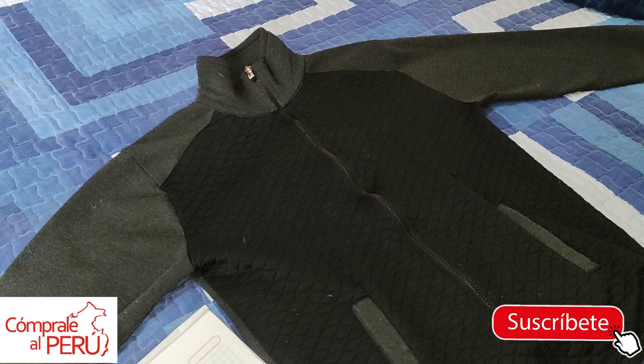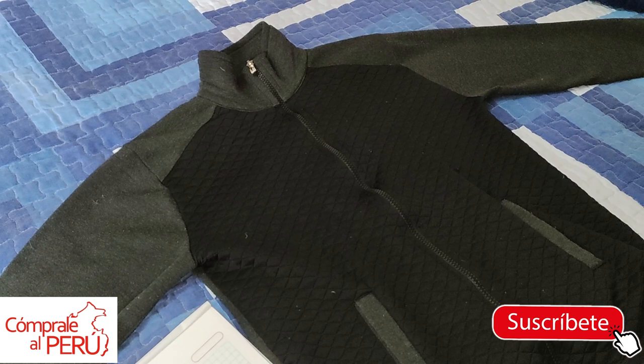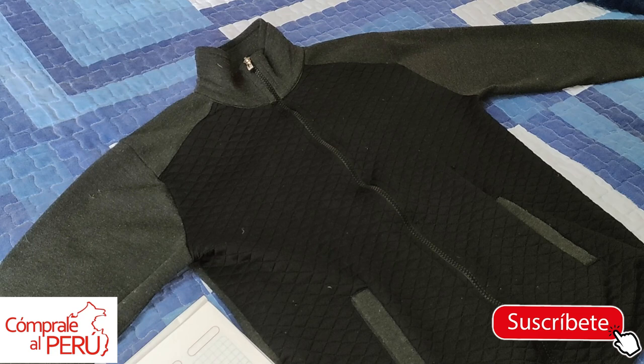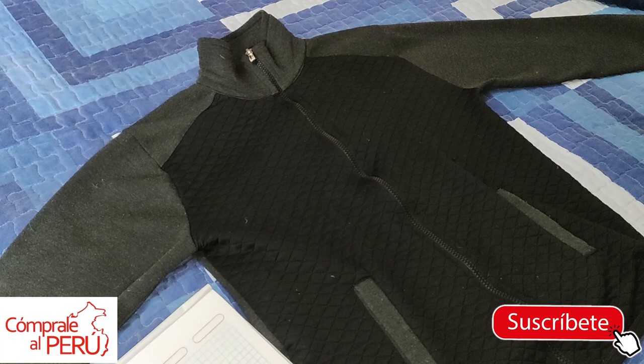This jacket fits him perfectly, so I'm going to use this jacket as a model to take the measurements. This is a good option when we don't have the model available to take measurements and they tell you 'make me a sweater.' So this is a good approach: you ask your client to lend you a garment that fits them very well, that they like how it looks on them.